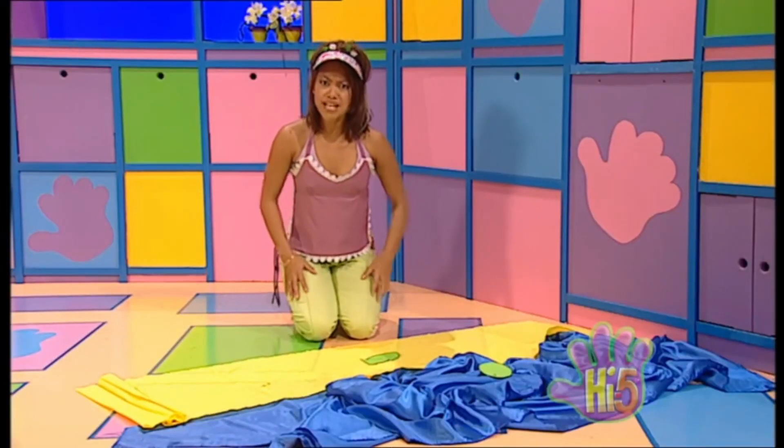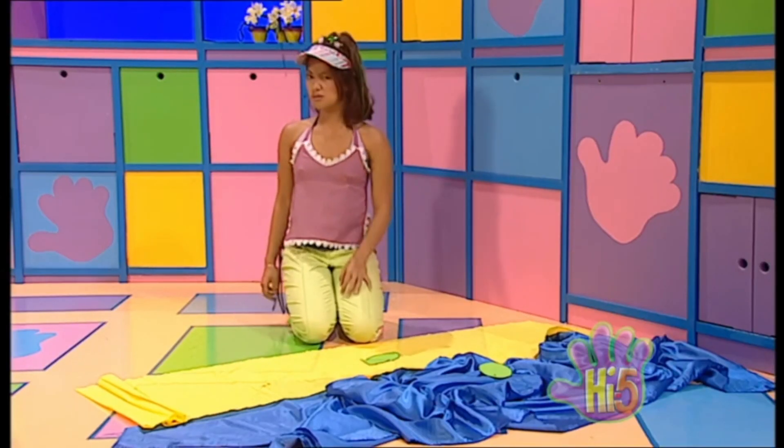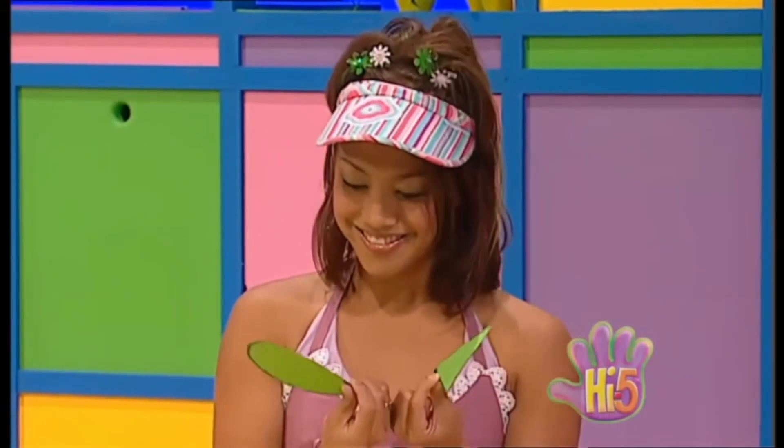Hey, who's making a mess on my beach? Hmm, let's see. Ovals and triangles. Well they don't belong on a beach. Oh, I know!